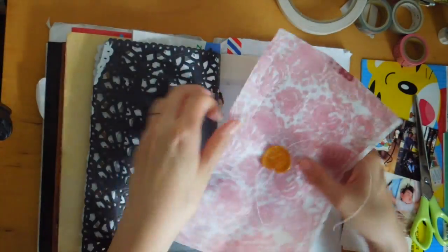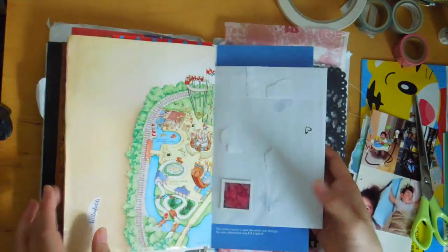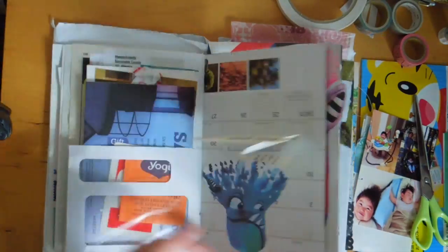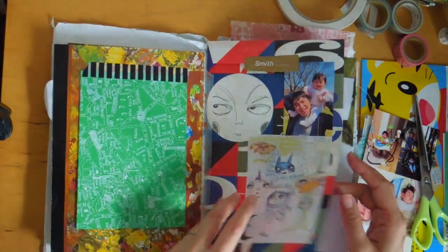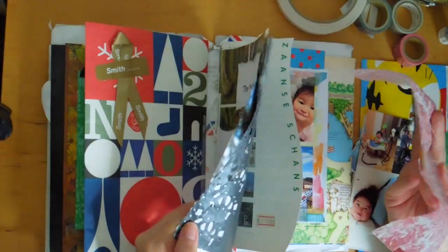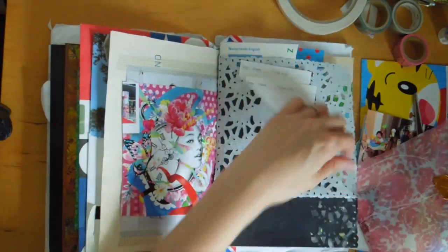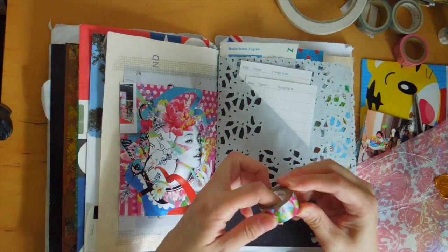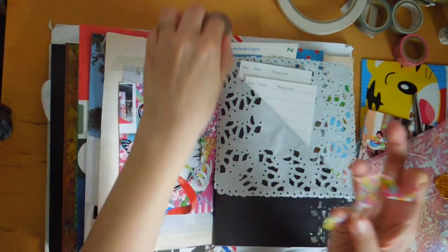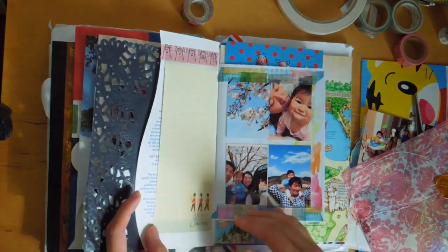This is so pretty — I want to washi tape it in somewhere. Sorry for my voice — I've been sick. I'm finished with my antibiotics but I feel like I'm still not 100%. I really love touching paper. I want to add some color here. I just kind of flip through pages — if I want to add color I'll add color, stickers, paint, or washi tape. I just kind of go with the flow.